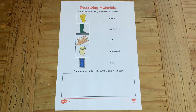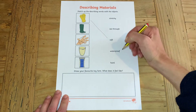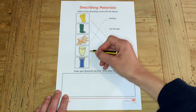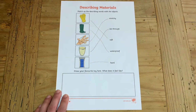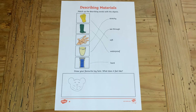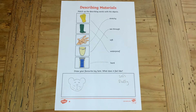With the one star worksheet your children need to match the item to the word that best describes it, for example gloves or soft. They can then have a go at drawing one of their own toys and using a few words to describe what it feels like, for example a bear is soft and fluffy.